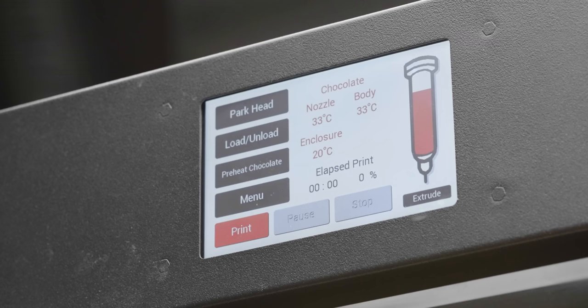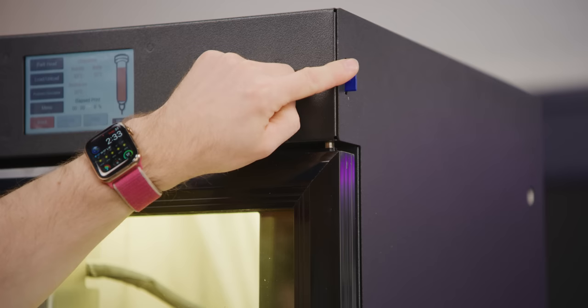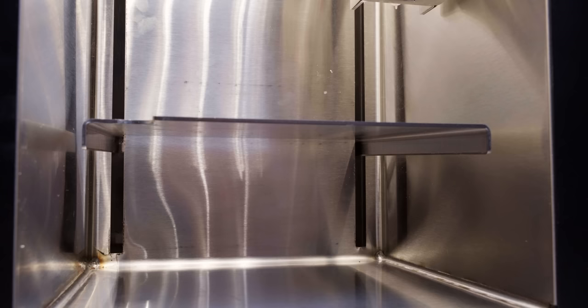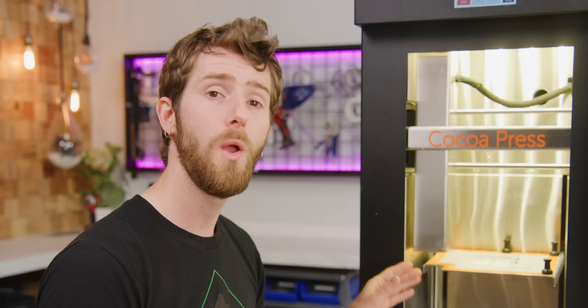It comes with presets for different kinds of chocolate, and you dial them in up here with this touchscreen panel. You can load a full-size SD card with your print files, and if we open up the double-pane glass door — inside, we find a very unusual print chamber. Notice the wall-to-wall-to-ceiling-to-floor stainless steel and complete lack of exposed fasteners. This is to facilitate cleaning for food safety. Almost as cool — actually not even close — as the star of the show: the extruder.